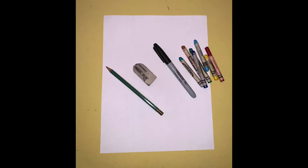You will need paper, a pencil, an eraser, a black marker, and crayons.